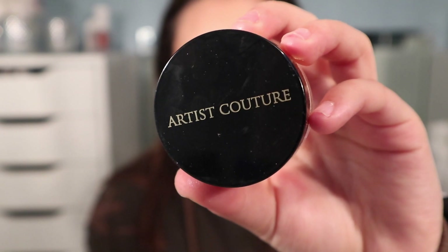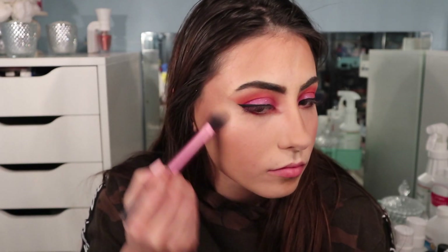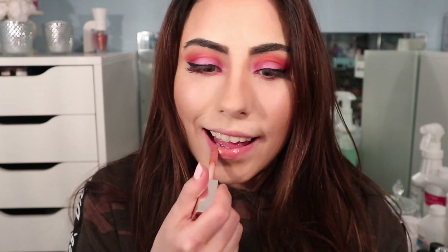To add a flush of color, I'm taking the Benefit Hervana box blush and applying this to the apples of my cheeks. For a subtle glow, I'm taking the Artist Couture Purple Dream Diamond Glow powder and applying this to the high points of my cheekbones. Finishing off this look with the original Fenty Beauty gloss.